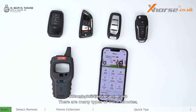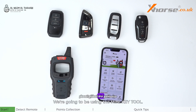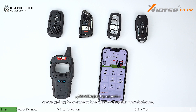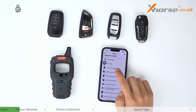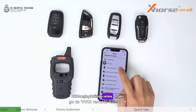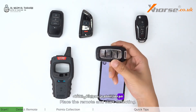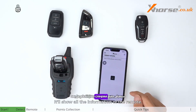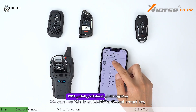There are many types of VVDI remotes and here's one way that's going to help you distinguish them quickly. We're going to be using the mini key tool. Connect the device to your smartphone, tap special functions, go to VVDI remote functions, and then select detect remote. Place the remote and start detecting — it'll show all the information of the remote. We can see this is an XM38 universal smart key.